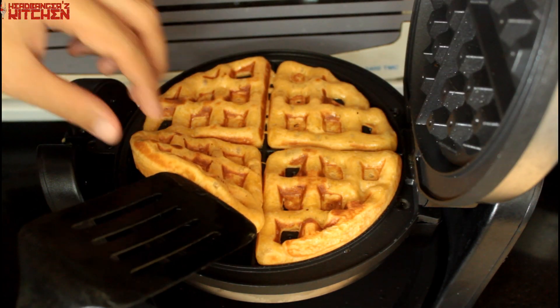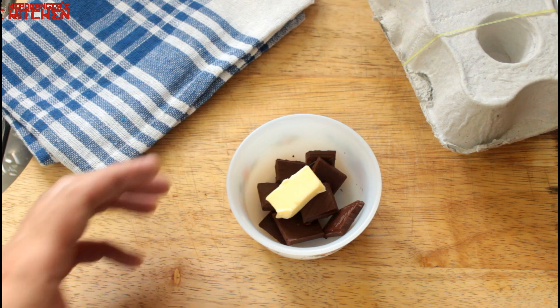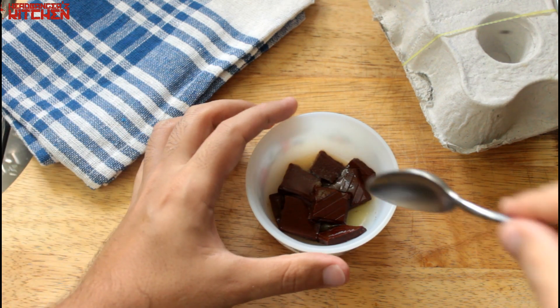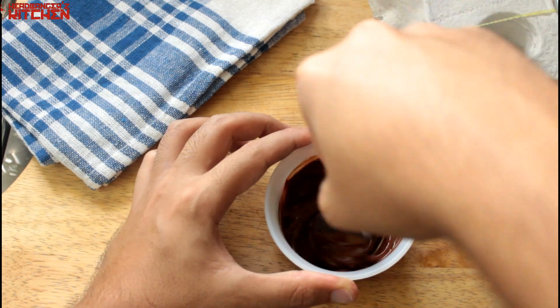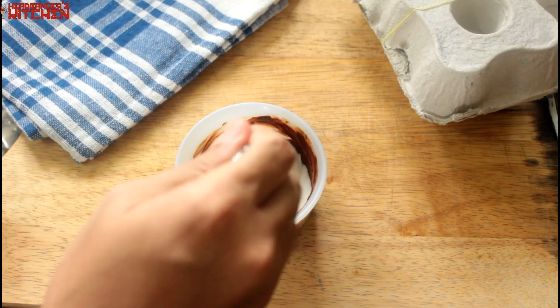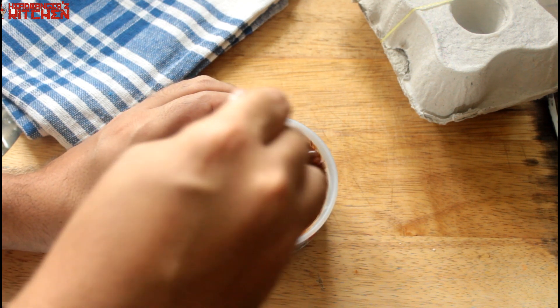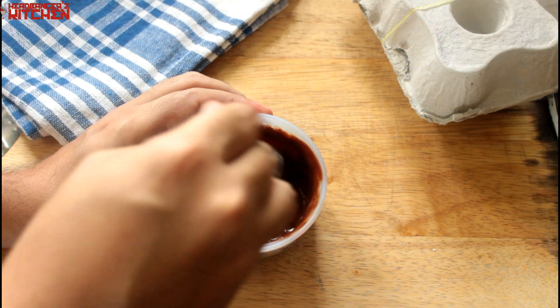Looks like those waffles are ready! Since I don't have any sugar-free maple syrup here in India, I am going to make a quick chocolate ganache. I'll microwave some dark chocolate with a little bit of butter, mix it all together after microwaving to get a nice melted mixture. Then add a tablespoon of warmed-up whipping cream — make sure you zap the whipping cream in the microwave for about 20 seconds so that it's warm — and give it all a good mix. And look at that, we've got a delicious chocolate ganache.